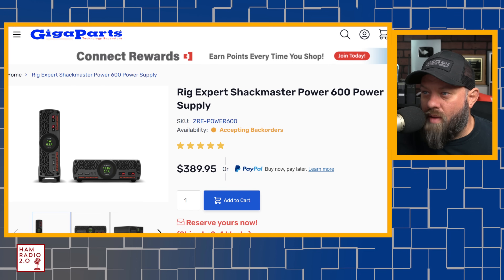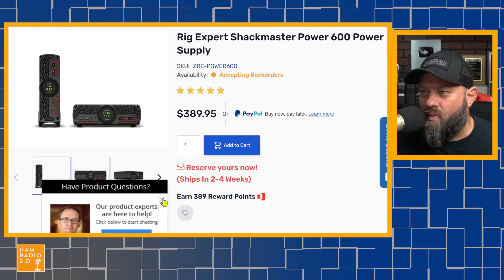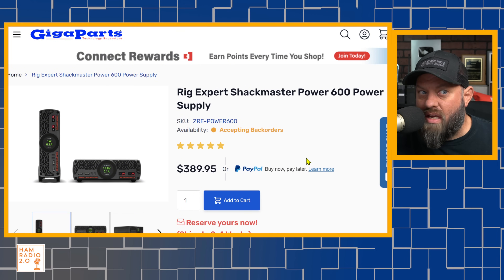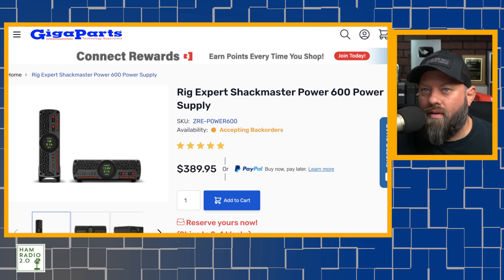This is the Gigaparts website. Special thanks to RigXpert and Gigaparts for sending this to me. Right now it says accepting back orders — reserve yours now, ships in two to four weeks. I'm not sure this is even out yet; I think this is brand new. I just got it about a week to a week and a half ago. It is the replacement for the previous model that I did a video about a while back.